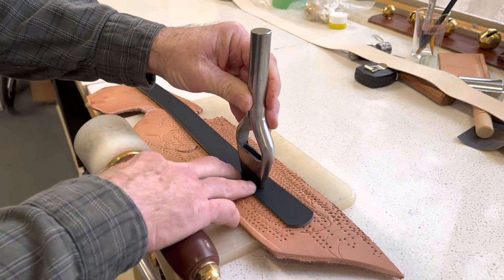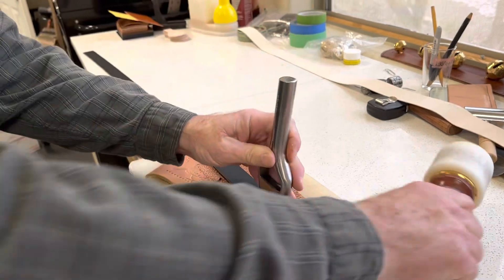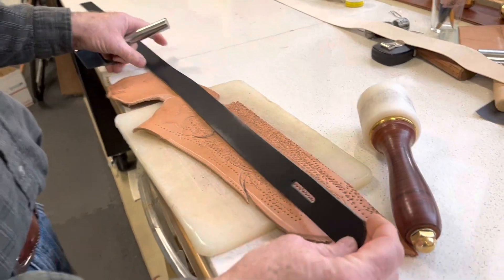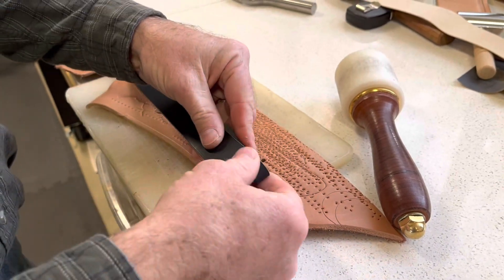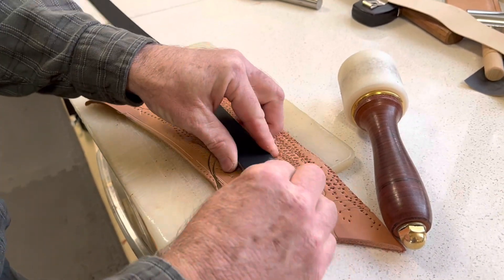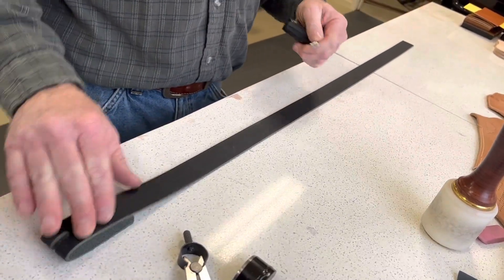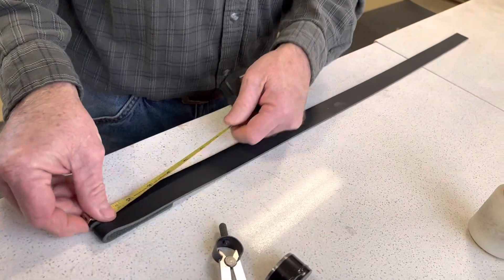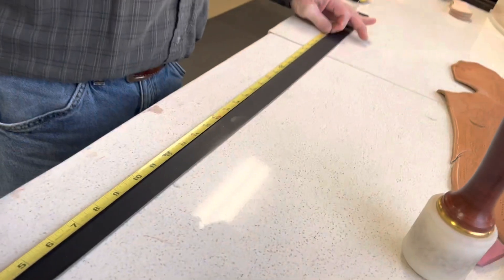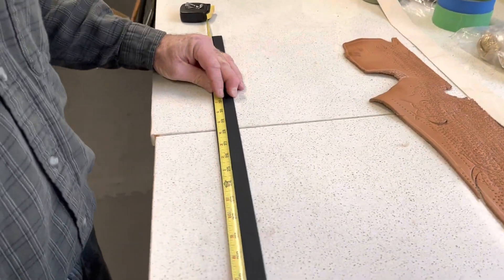Once I've located where the buckle is going to go on the belt, I will cut the slot for that. That will show where the foldback is for the buckle. Once I've got the belt blank cut roughly to length and the end cut for the buckle, I'm going to locate the center of the wearer's belt, which is halfway between the buckle and the notch they'll use.